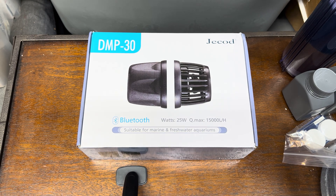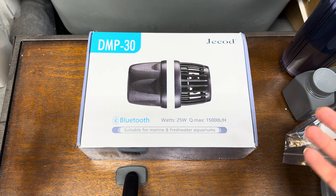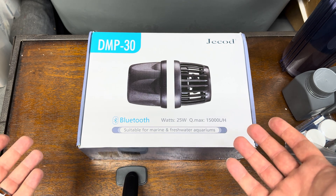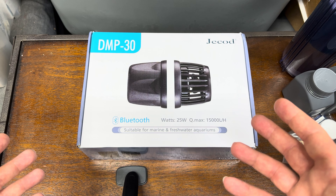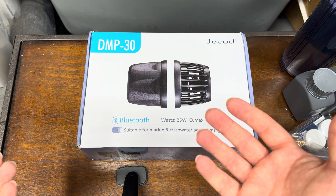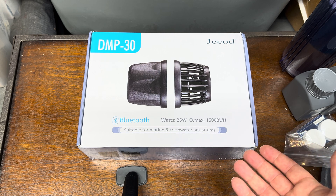How's it going, Reef Keepers? Hope everybody's doing well. Quickly, for my regular day-to-day, week-to-week followers, I know that this is not the most exciting content — me unboxing stuff in my garage at my little reef keeping work area — but I plan on unboxing and going through a deep review, as deep as I can possibly go as just a random guy in reef keeping, on the Jaycon DMP line.